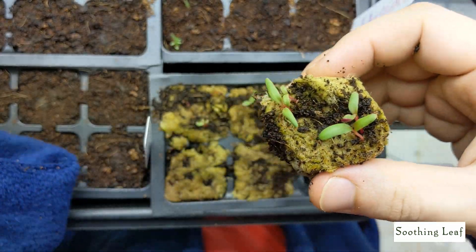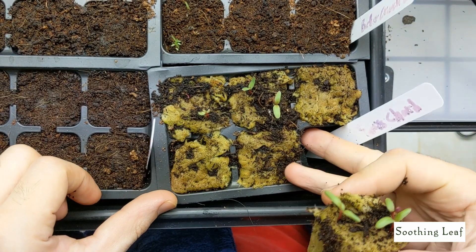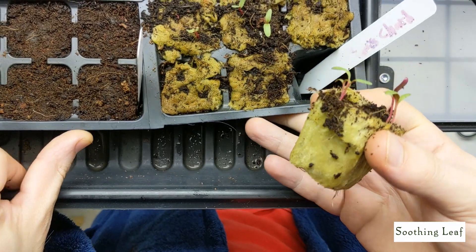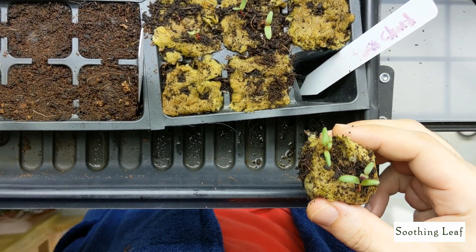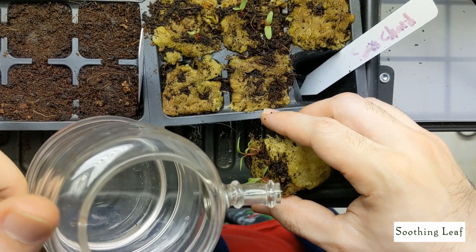We're going to grow it in an ebb and flow kit system. This is a miniature ebb and flow kit that I put together - it was really simple and easy to do. You guys can watch an episode about how we did that, or I'll post a link in the description below.